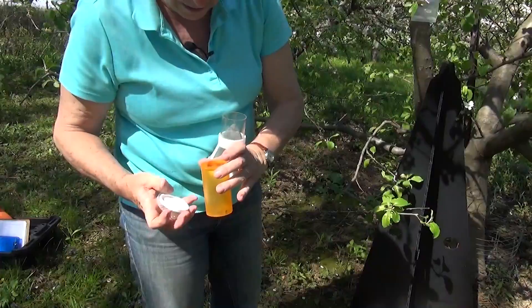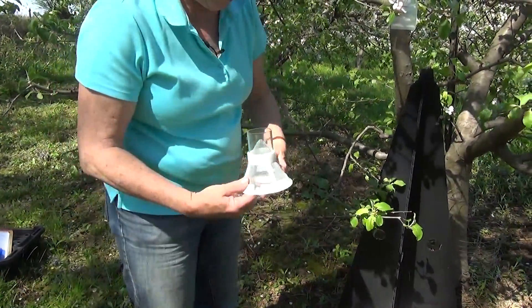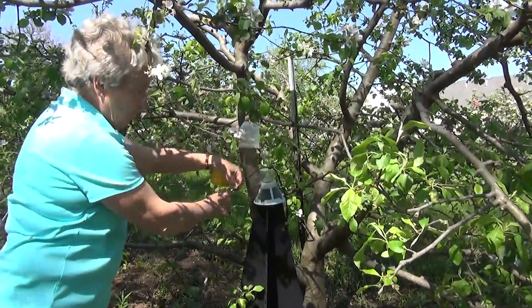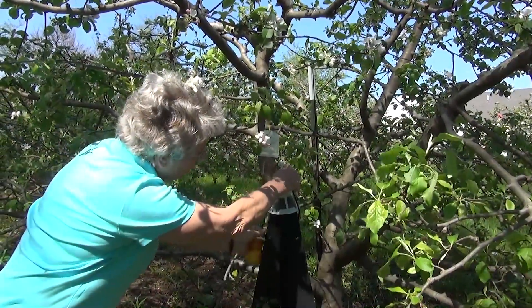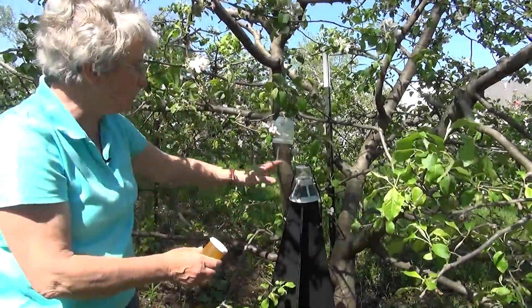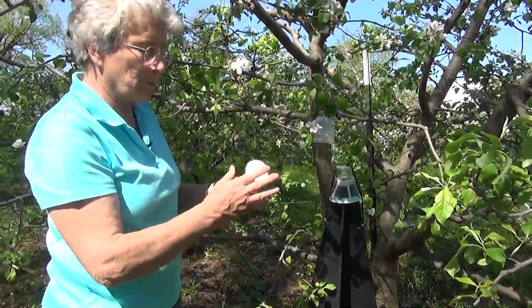Now all of them are in the container. Some of them are still playing dead, some of them are looking very alive and running around. So then I just put the top back on the trap — we have a bungee cord to hold it in position, although it generally stays in position even without it. What I'm hoping is that by just removing these from the orchard, that's going to help relieve some of the pressure from Plum Curculio.